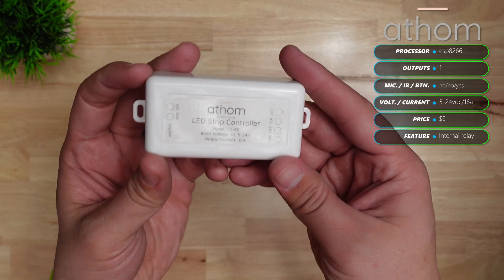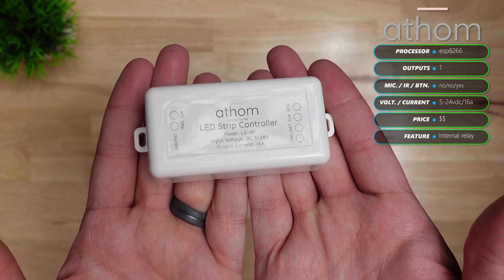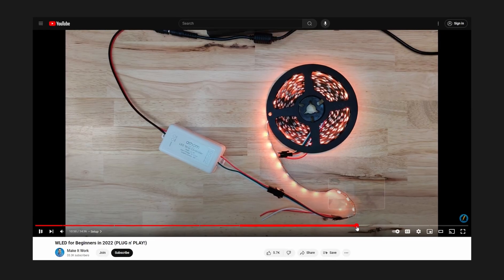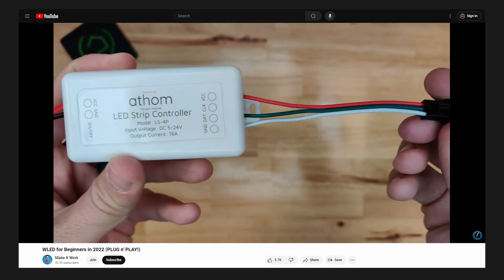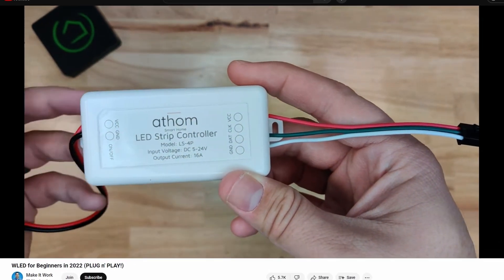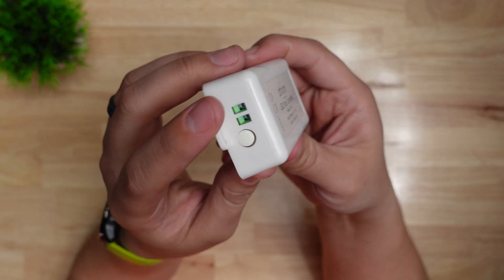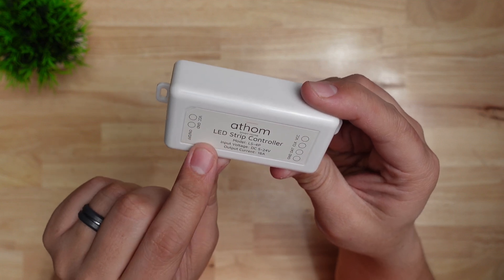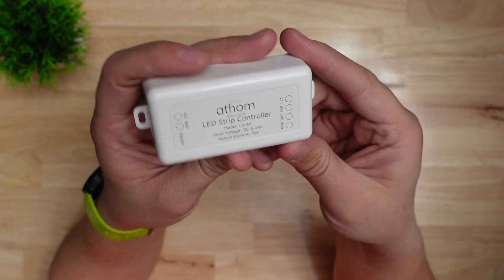The first one is the Athom LS4P, and this one's an ESP8266-based controller for WLED. You've probably seen this in my previous WLED video because it's been my go-to controller for a long time. It has screw terminals for 5 to 24 volts DC power and it can handle a max current of 16 amps with a built-in fuse and surge protection.